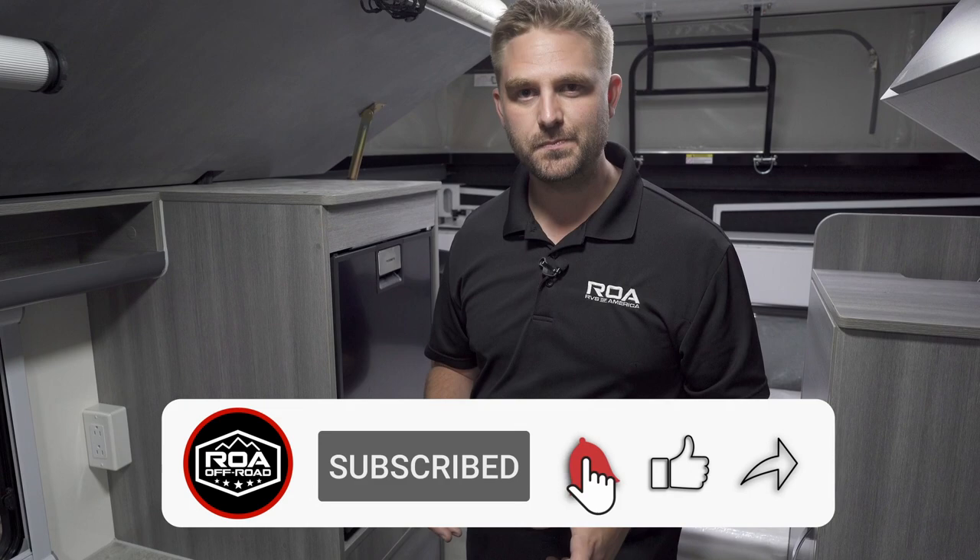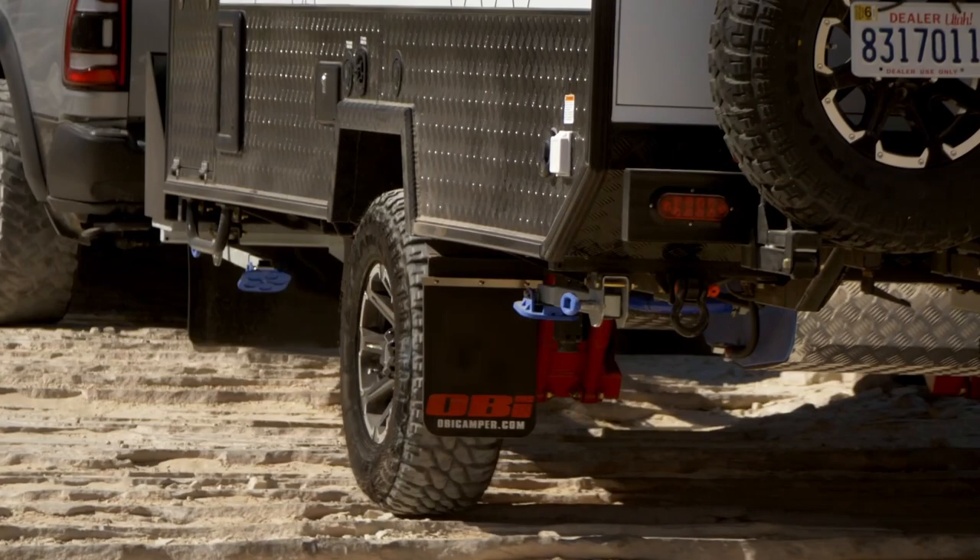We're always out there trying to bring as much value as we can. Thank you for watching — we'll see you next time.